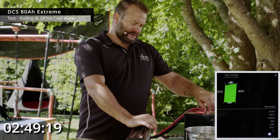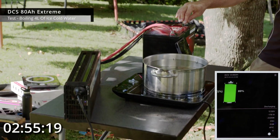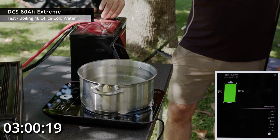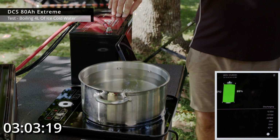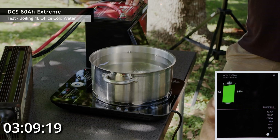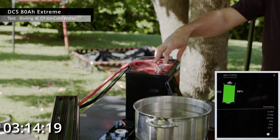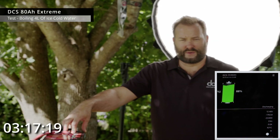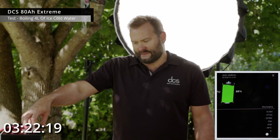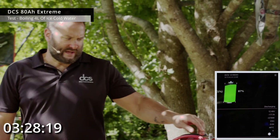Checking in on the water — we've just passed 10% capacity used, sitting at 89% state of charge and 12.48–12.5 volts. Even at this large C-rate — running at about 2.2C, well over double the actual capacity — it's handling this very easily and will boil the water in a few more minutes. Very capable batteries.